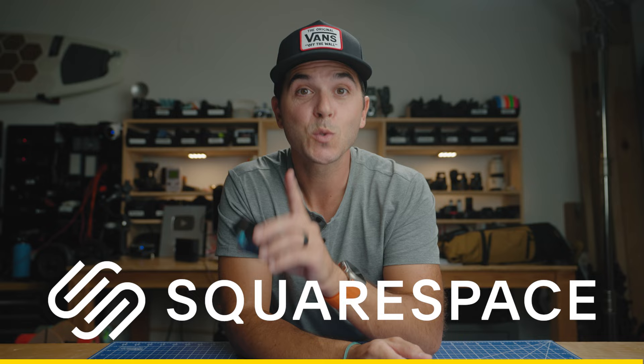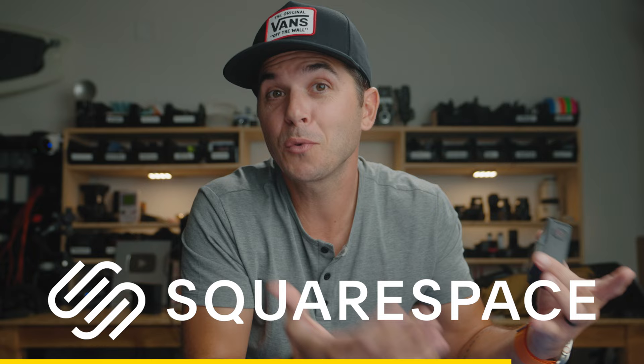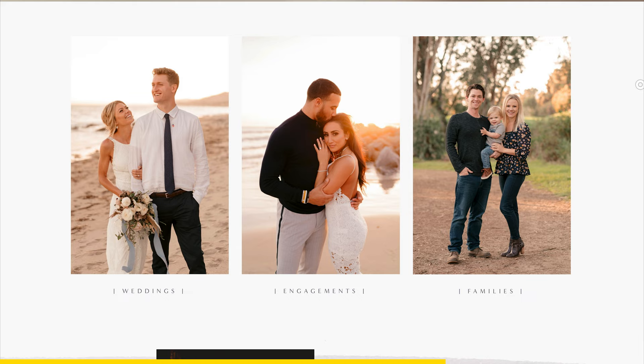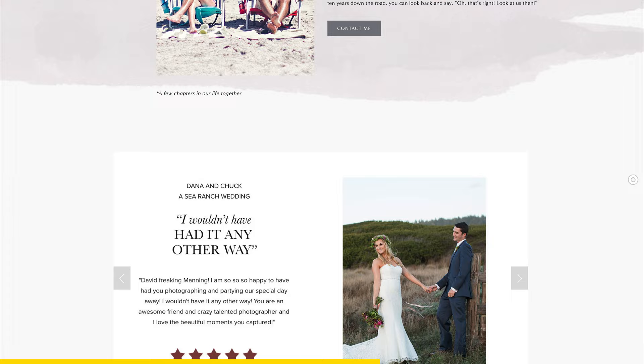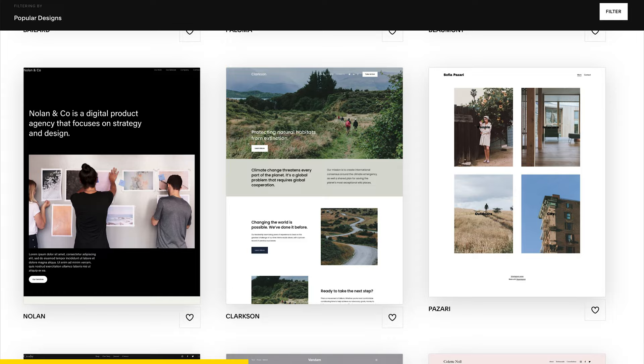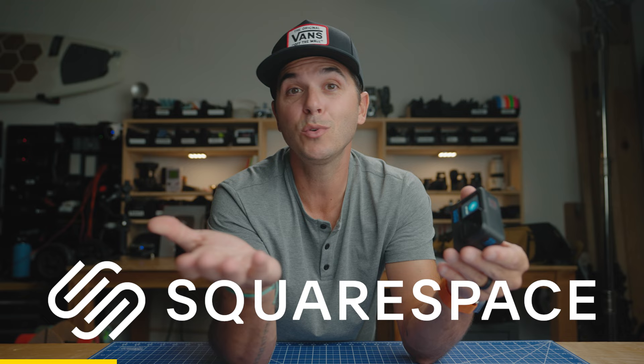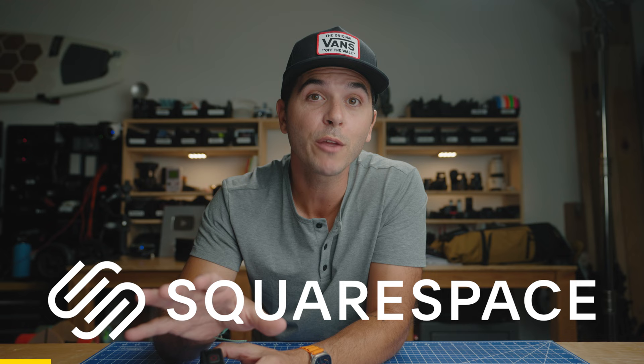Squarespace is an all-in-one platform to build a website, run a blog, start an online store — anything you want to do on the internet, you can basically build it through Squarespace. I've been a professional photographer for 14 years, and for nine of those I've trusted Squarespace as my business's website. They've been my key to booking clients over and over again. It's super simple to set up a website with their drag-and-drop process, easy to make changes later, no coding involved. Click the first link in the description, go to squarespace.com for a totally free trial. Use code Manning for 10% off at checkout.